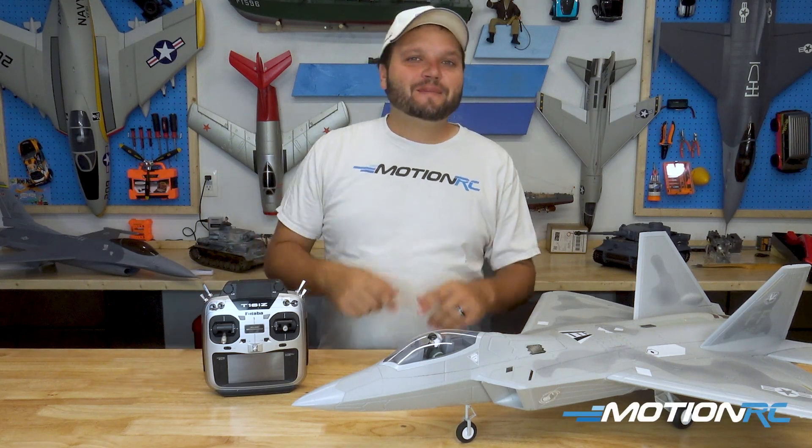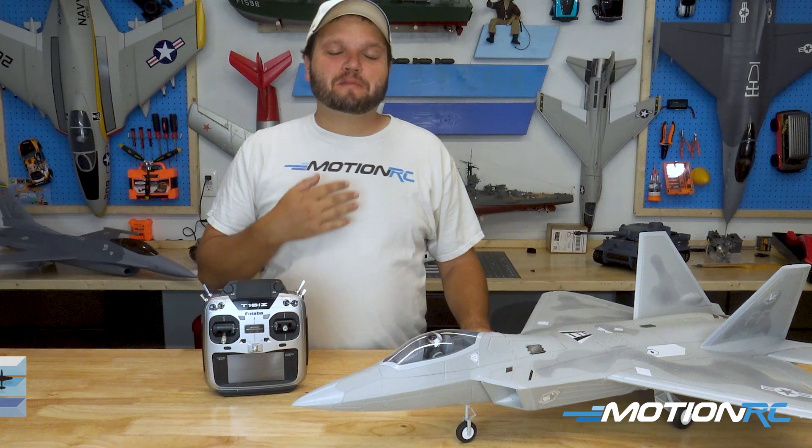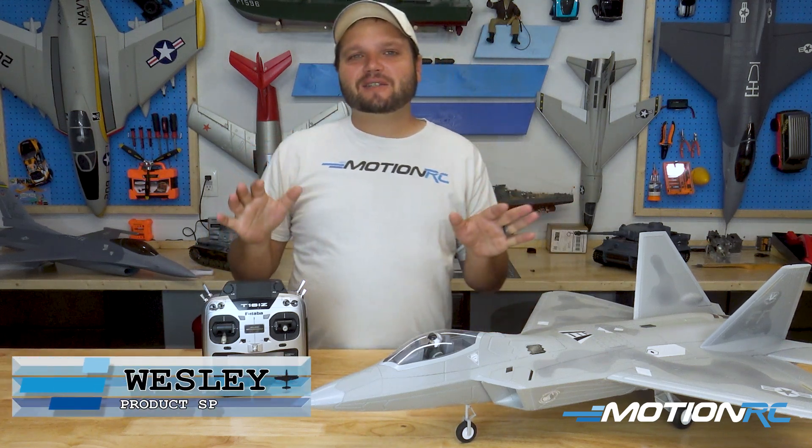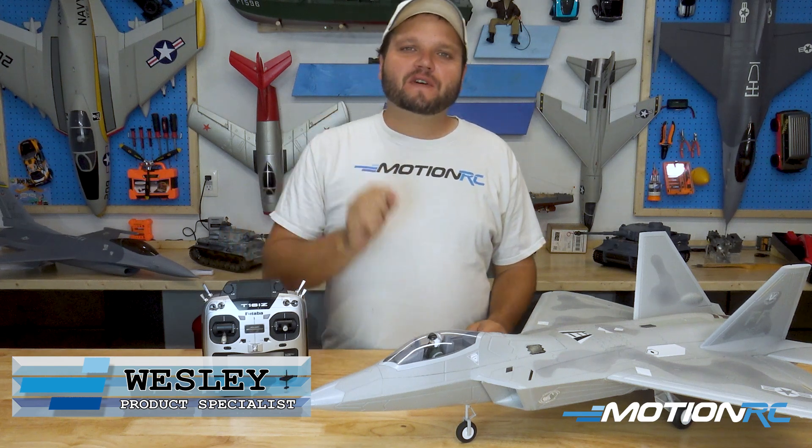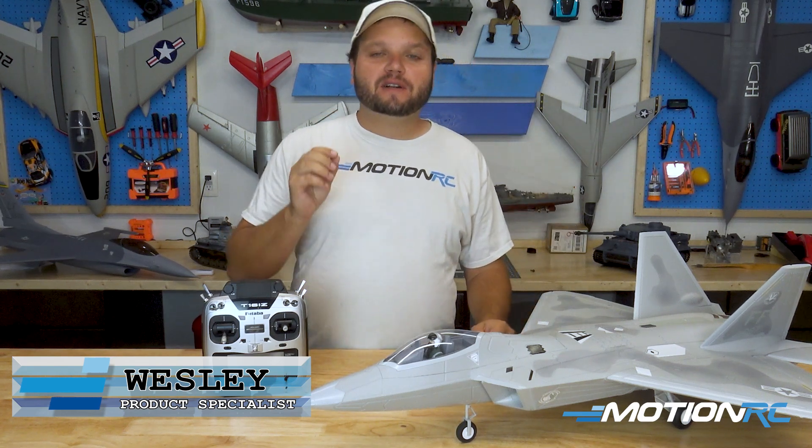Hey, what's up and welcome back to Motion RC. I'm your product specialist, Wesley. And today's quick tip, we're going to be talking all about the reverse function that is available in most of our new models.